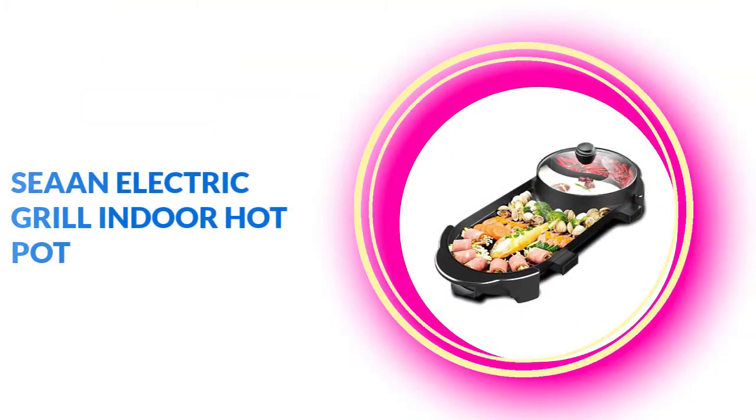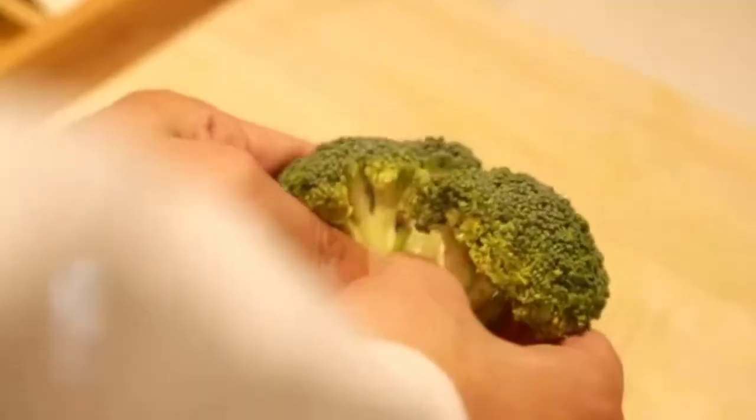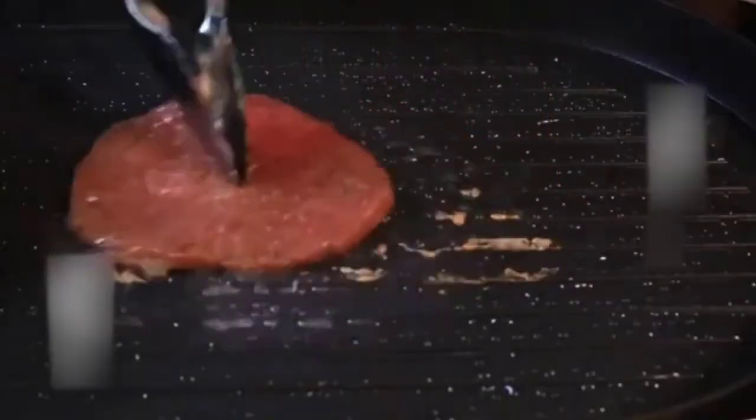Let's start with number 1: the Cyan Electric Grill Indoor Hotpot. This hotpot features a 2-in-1 function — an indoor electric grill suitable for steak, vegetables, shellfish, pasta, and more, and a hotpot with a divider that can make two flavors.